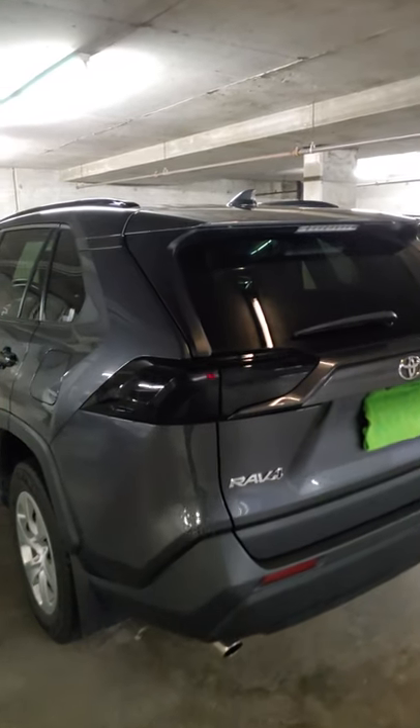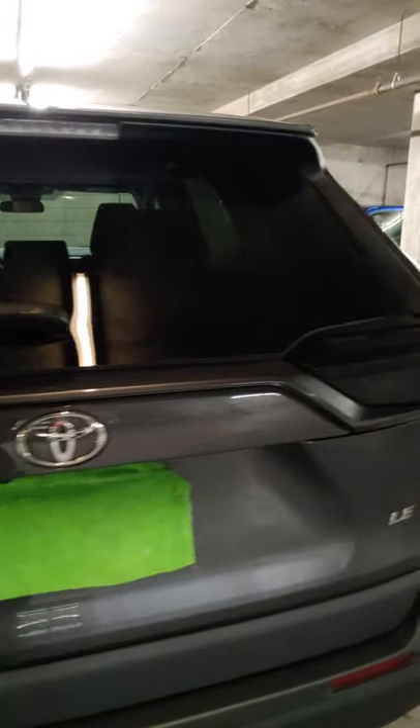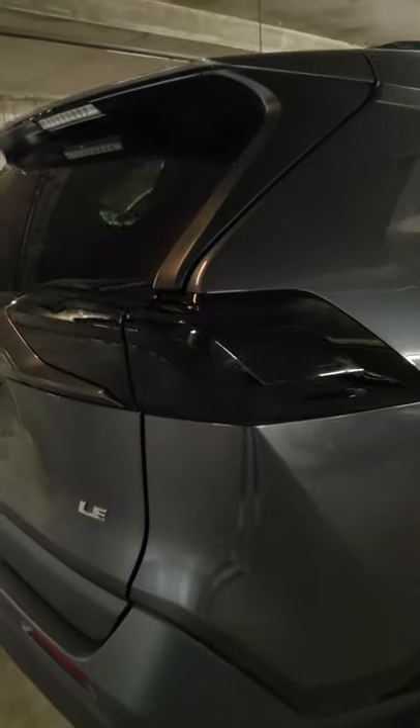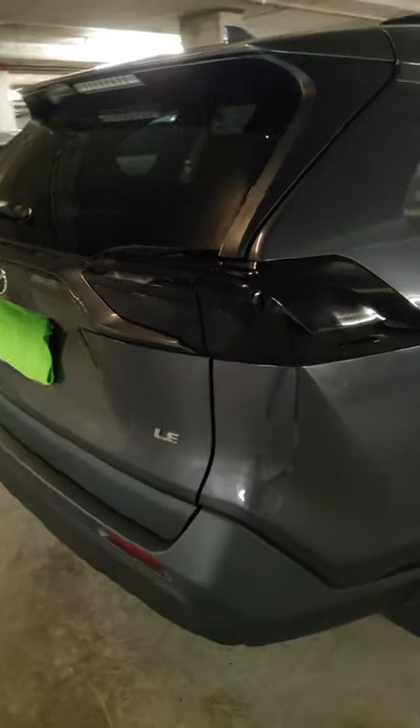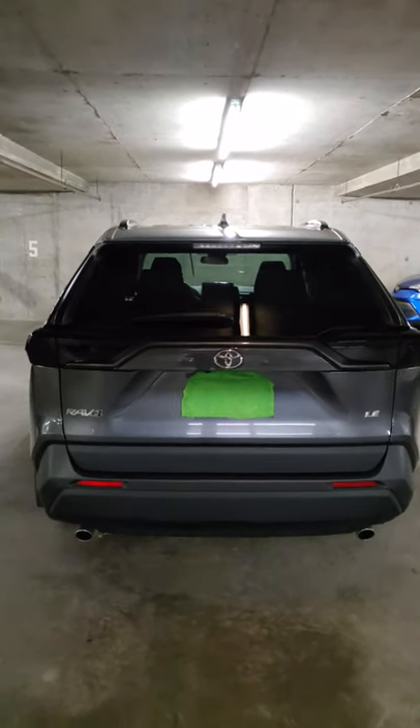Hi guys, right now we'll show you the black LED rear lights for the new Toyota RAV4. As you can see, they're completely blacked out, look really cool. Let's see how they work.